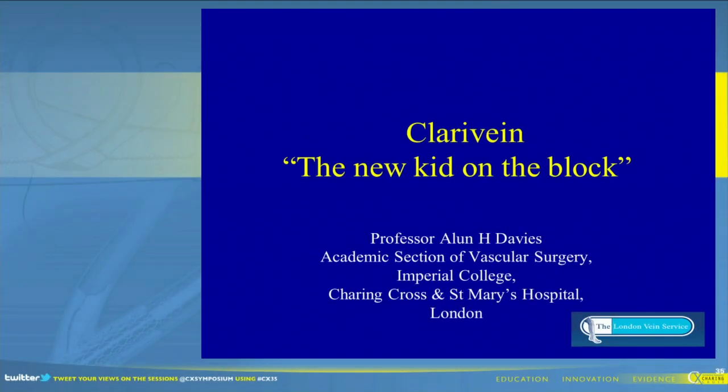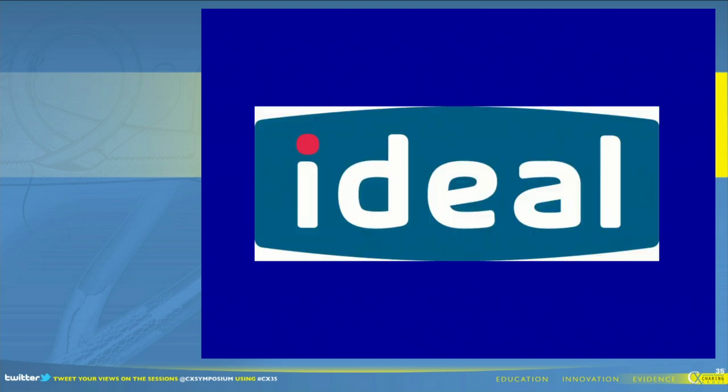Michael, thank you very much. And Joe, thank you very much for obviously organising and putting this all together. And I'm sorry that John's not here to be able to partake in this symposium. Well, Clarivane, the new kid on the block, it's got an interesting title, because we've got one of the old kids on the block actually giving the talk. So we'll see where we go.